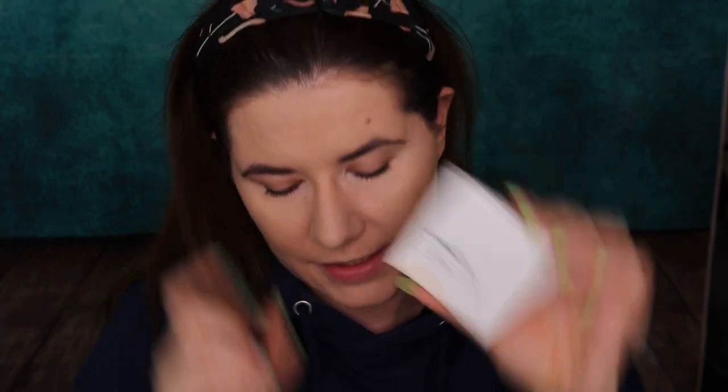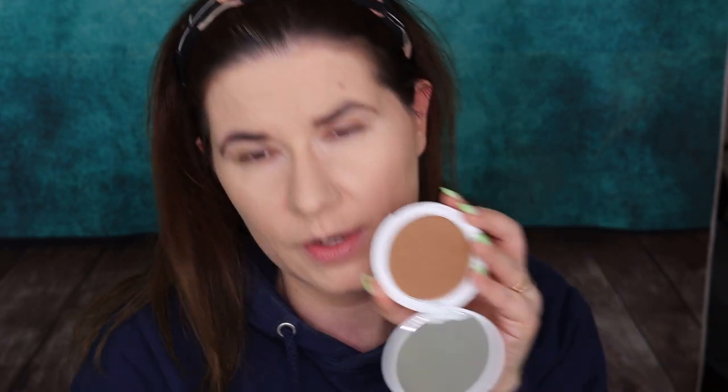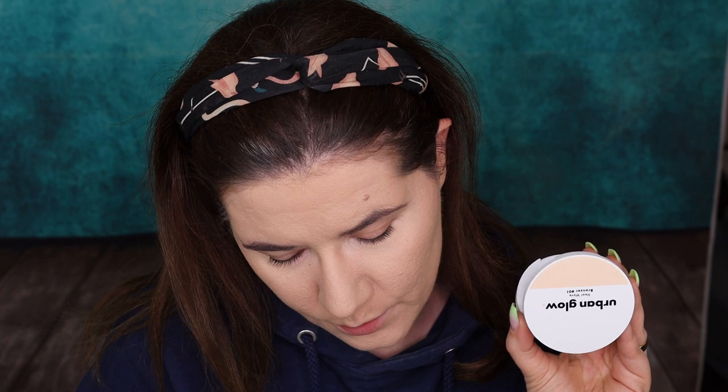Then we have bronzer — this is called Heat Weight. Let's swatch it. I forgot to tell you guys: this is around $16. The brow product is around $14. The translucent setting powder is around $15. And the bronzer is around $16.